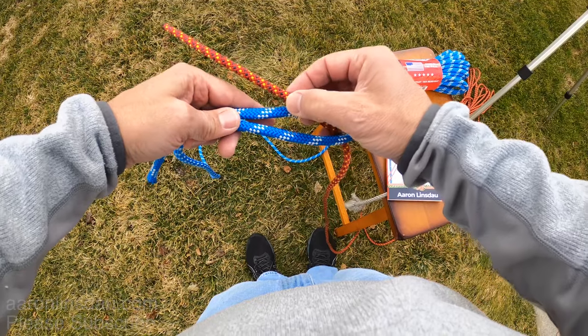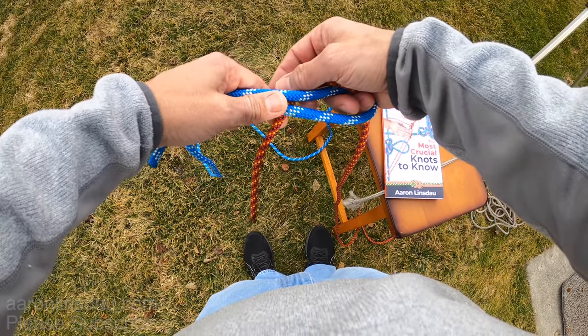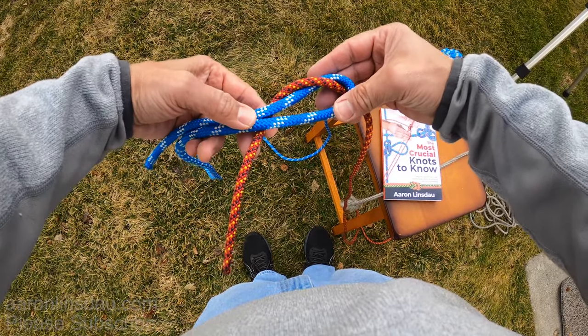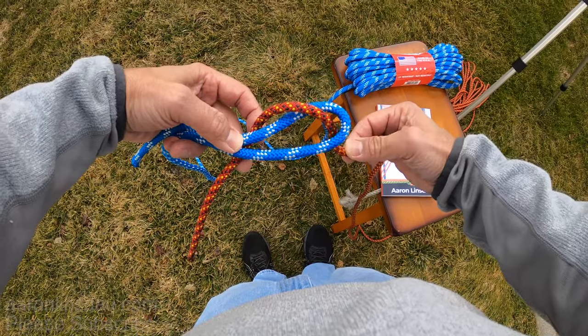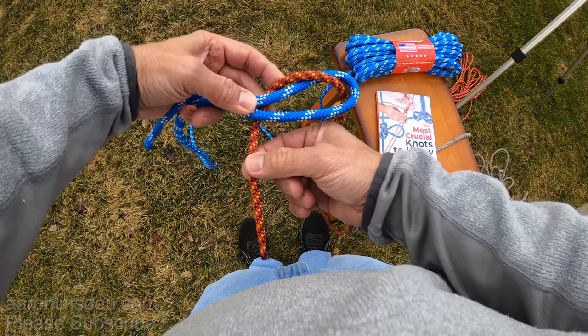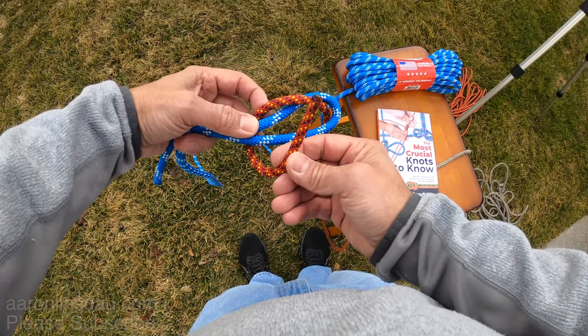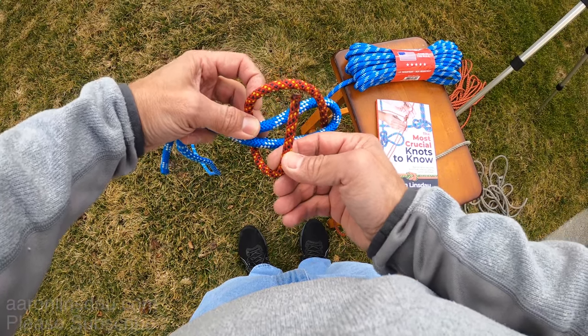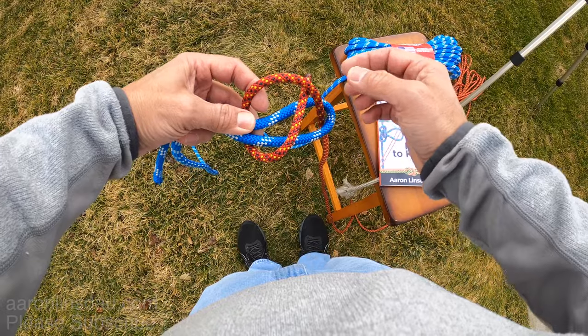And then you wrap the running end around the neck of the thicker rope. So you've got this running end that runs up through the bite here and it passes under. And then what you do is you take this running end and you pass it under the thinner rope, but over the thicker rope.